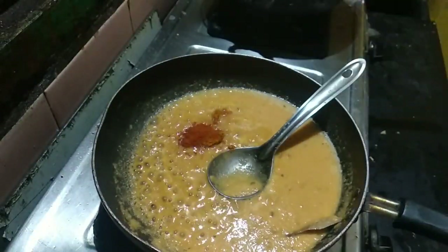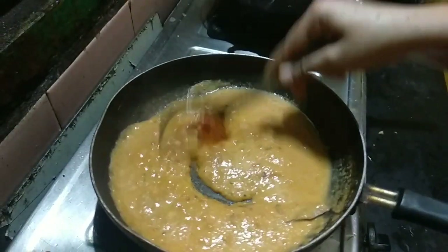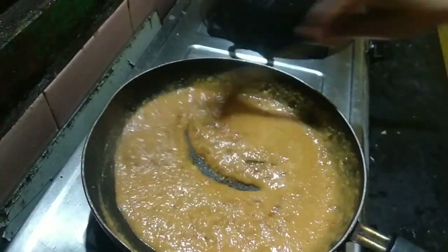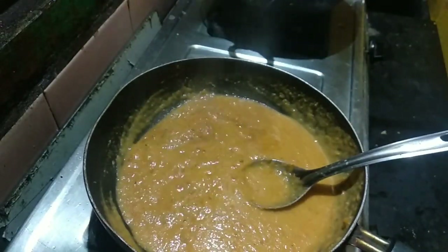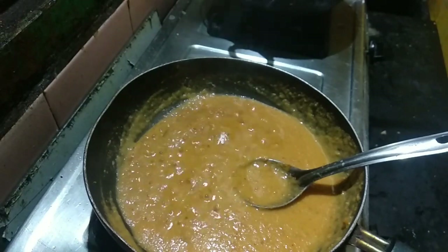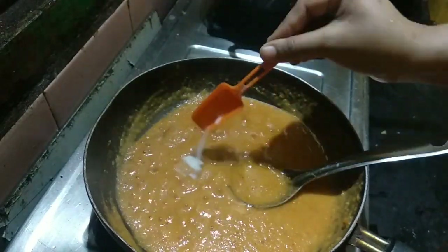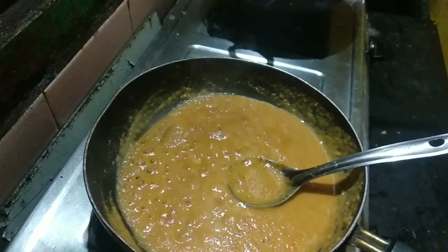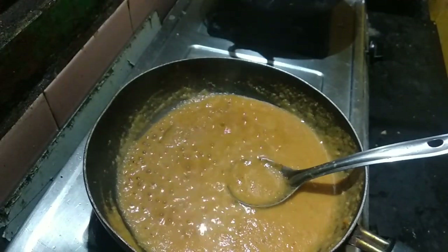Add 1 teaspoon of Kashmiri chili. Add 1 teaspoon of Kashmiri chili.